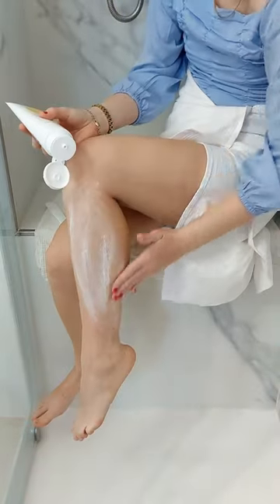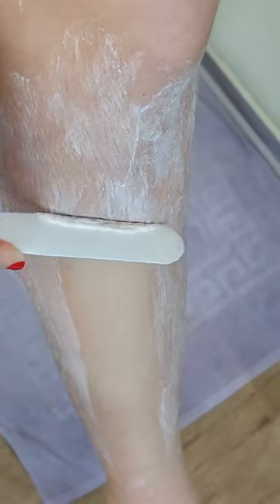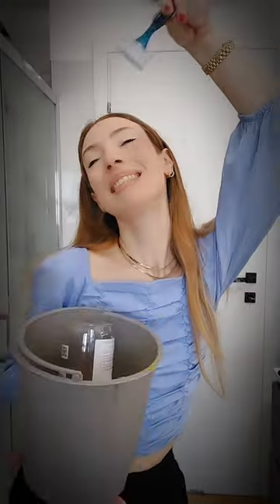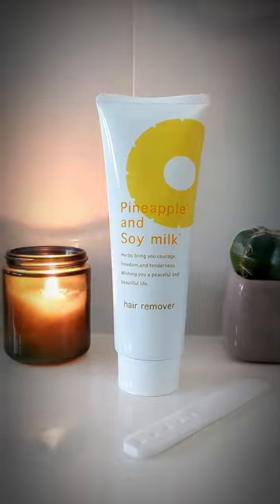I always shave with a razor but it hurts, irritates the skin and cuts the hair superficially, making it grow back thicker, harder and faster. With the pineapple and soy cream you can say goodbye to irritation and daily shaving. It's easy to use and removes the hair in 10 minutes. So do yourself a favour and stop using razors and get this award-winning hair removal cream from Suzuki Herb to have spa results at home.